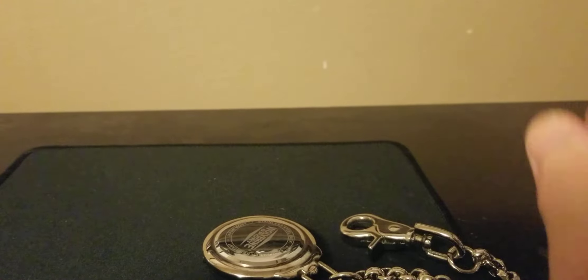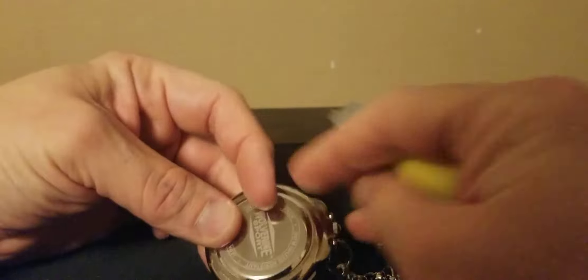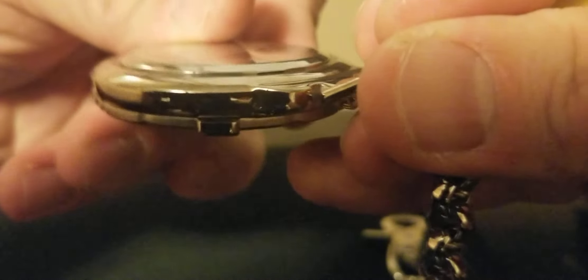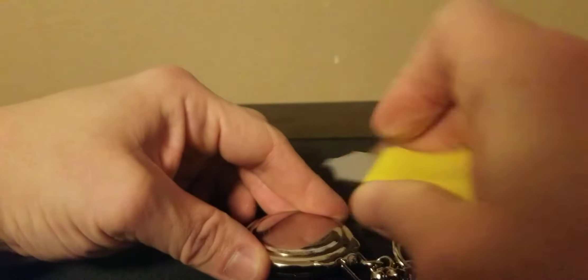That definitely needs to be oiled up. So for the first time, let's see what it looks like inside. I have my watch tools over here, so we will start picking and prying at it and see what we get — if we can change the battery or not. When you do a pop back, there is a little part right there. I don't know if you can notice it — it's got a little groove there. That is usually where you can stick this tool in and pop the back.